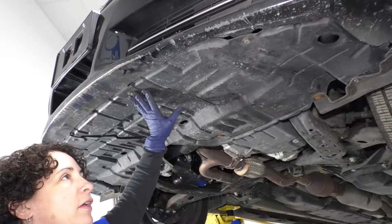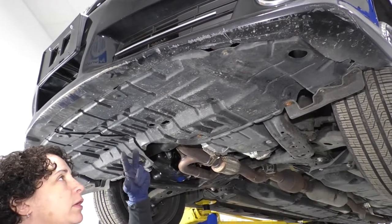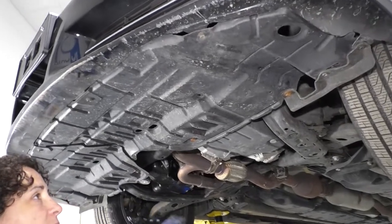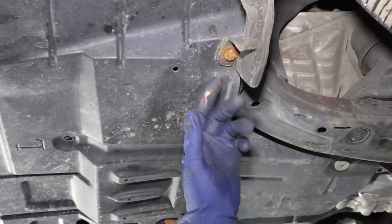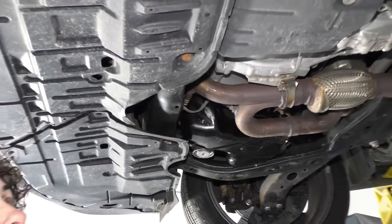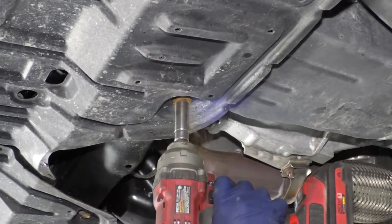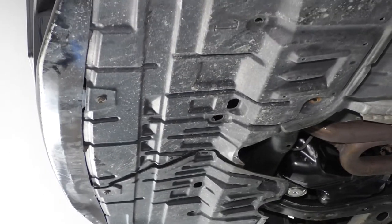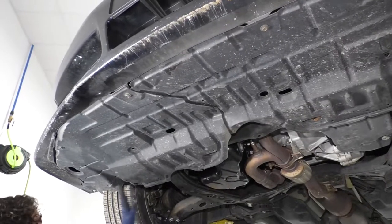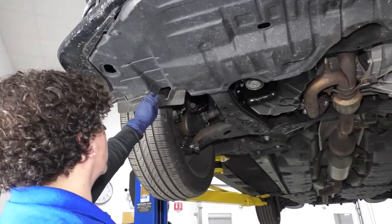To take the undercarriage shield down, we're going to need a 10 millimeter socket and a body clip tool. This car has had the shield down before — someone replaced it. For the most part it should be a 10 millimeter socket, but this one someone put in standard 13 or half inch socket bolts. There's those three bolts with that little rubber vent that just directs the airflow.